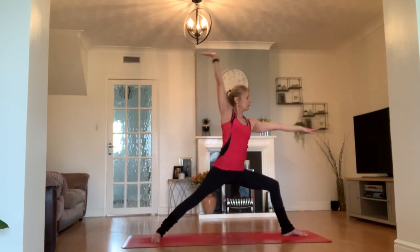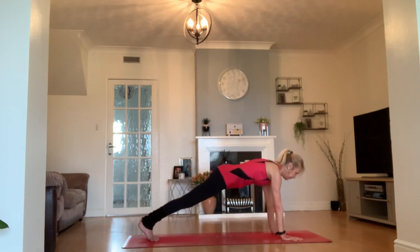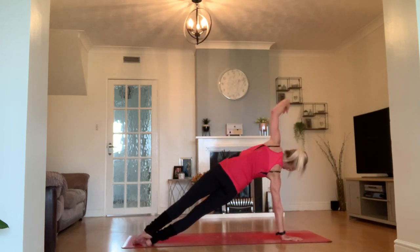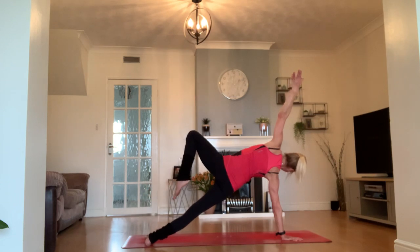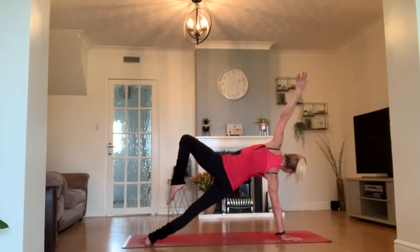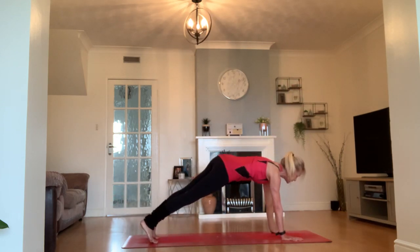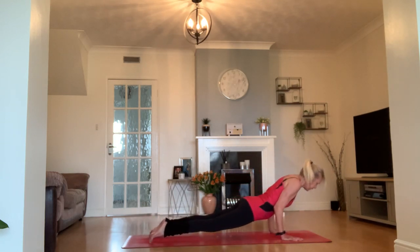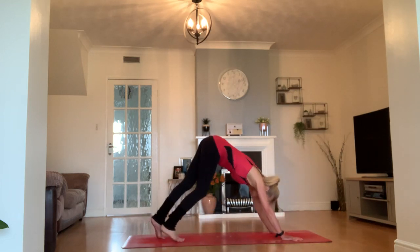Bring your right arm over to meet your left and step back to your plank. Step your feet a little closer together. Spin onto your right side this time, taking your left arm straight up above your right arm — staying there in your side plank. Or bring your left toes on top of your knee into this tree variation. Then stretch that leg out so we look like a star. Come back to your plank — chaturanga Dandasana or to the mat. Inhale to upward facing dog or cobra. Exhale to downward facing dog.